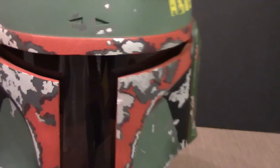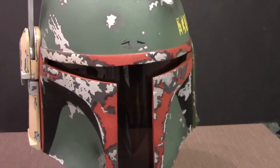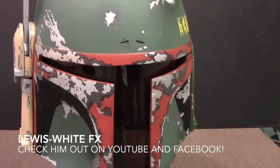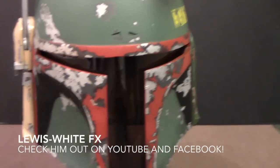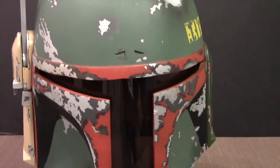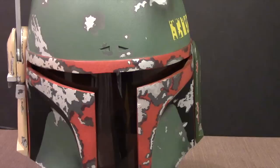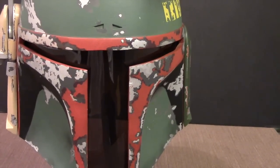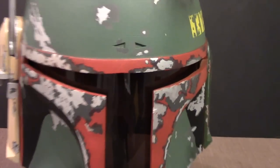I want to give credit to a gentleman by the name of Lewis White. He has a YouTube channel called Lewis-White FX — check him out if you want to do a Boba Fett helmet. He knows everything there is to know about making one and his helmets come out quite exceptional. He's also got a Facebook page with lots of hints and advice. Lewis, thanks a lot!